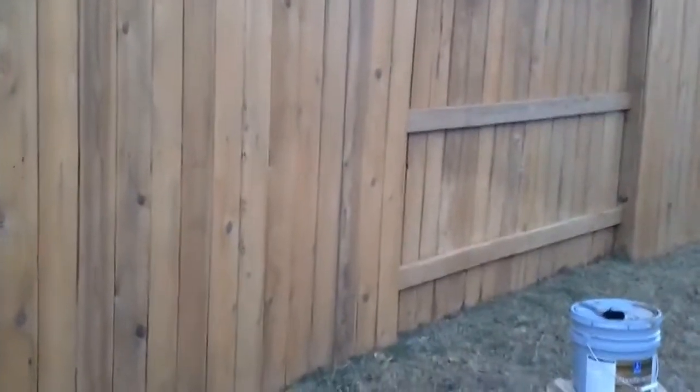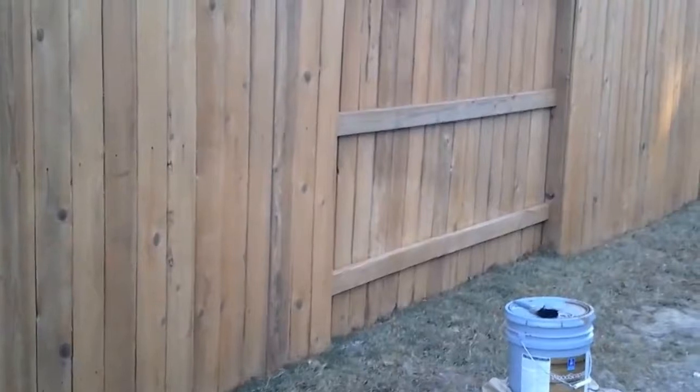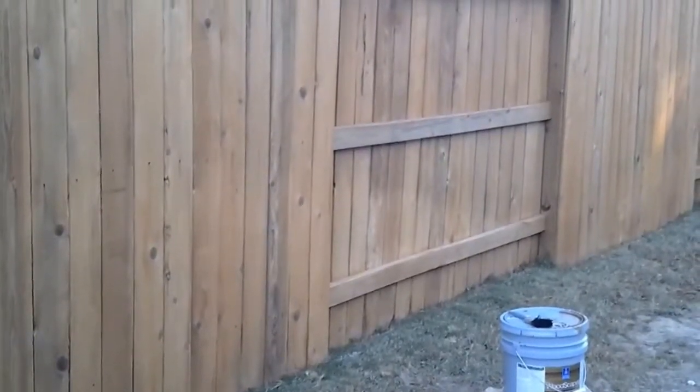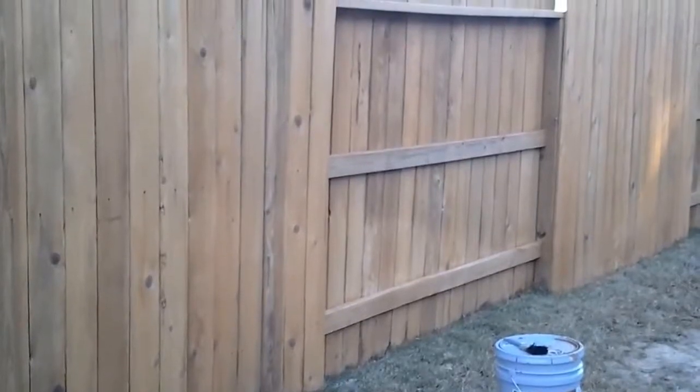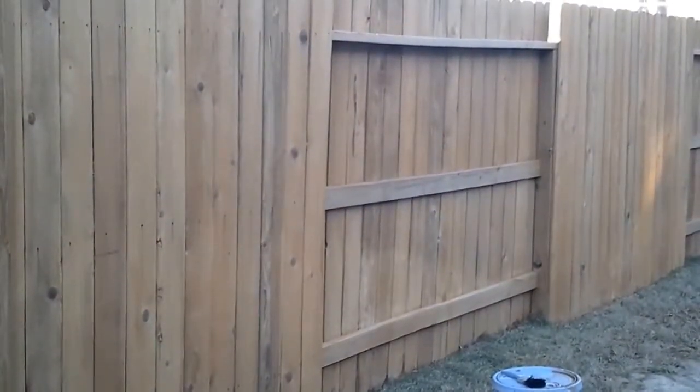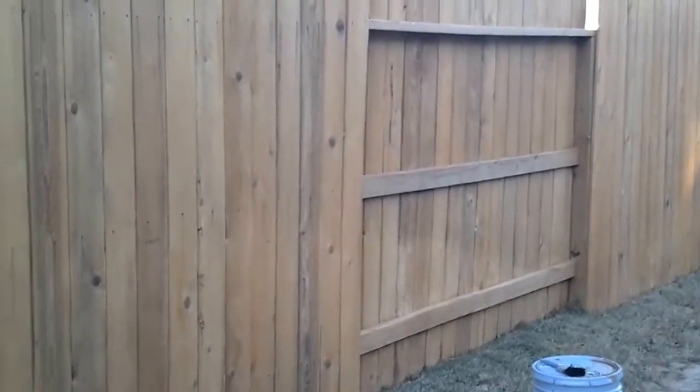You can see right there an area where the sprinkler has kind of stained the fence. What we're going to do is try our best to blend that in — we're going to put even a third coat just on that area where the sprinkler has hit, to kind of blend it in so it looks as good as possible and minimize the color difference.